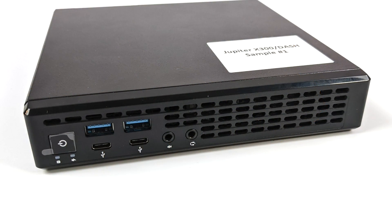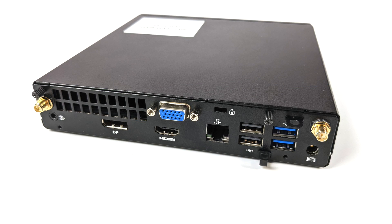As for I/O on the Jupiter X300, on the front we have two USB 3.2 Gen1 Type-A ports and two USB 3.2 Gen1 Type-C ports. Moving around to the rear we have an audio jack, full-size DisplayPort, full-size HDMI, VGA, Gigabit Ethernet, two USB 2.0 ports, and two more USB 3.2 Gen1 ports.